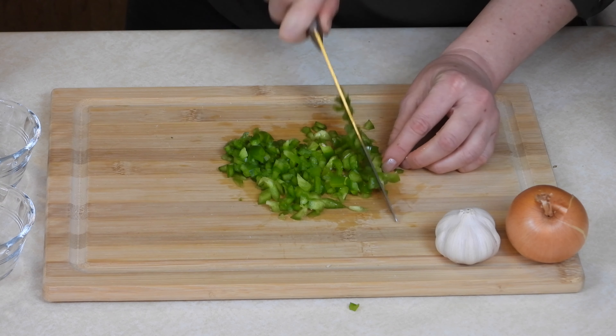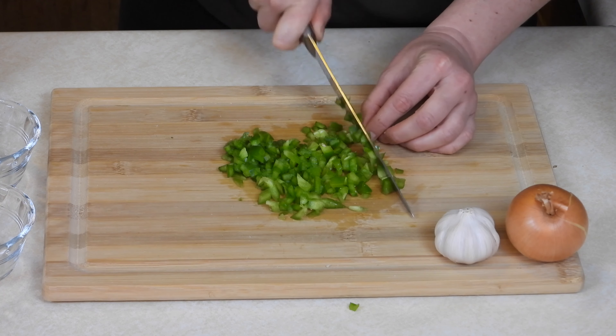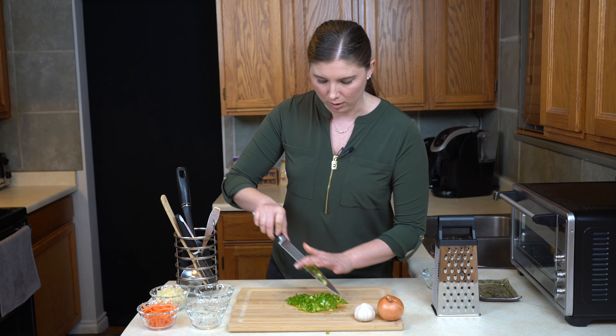Hey there! Today we are cooking with ground meat, carrots, cauliflower, bell peppers, aromatic vegetables, buns, and a whole lot of condiments. On this episode of What Do You Make of This, I'm going to show you how to make the American classic, Sloppy Joes.